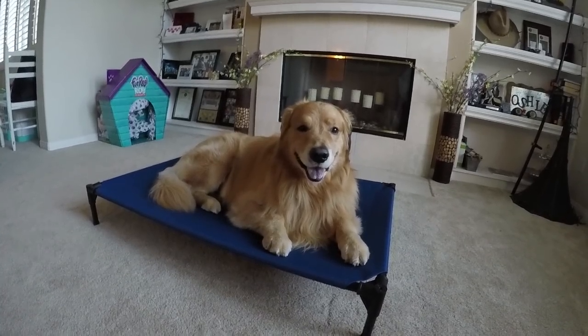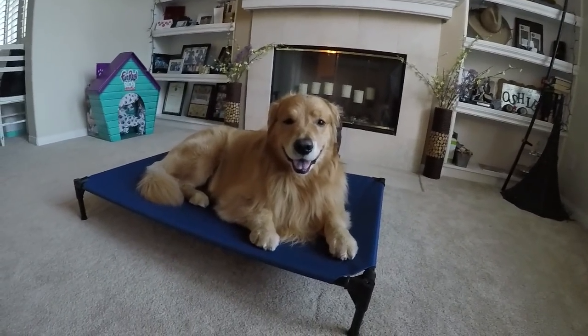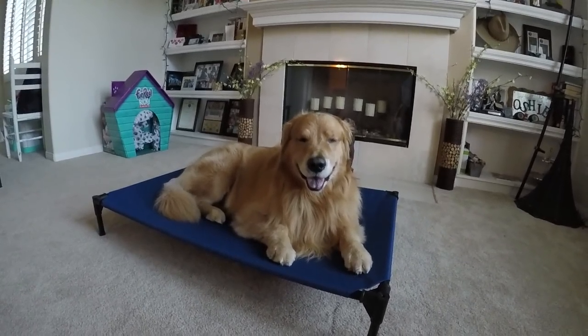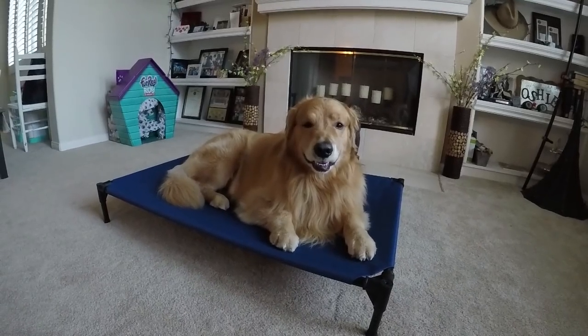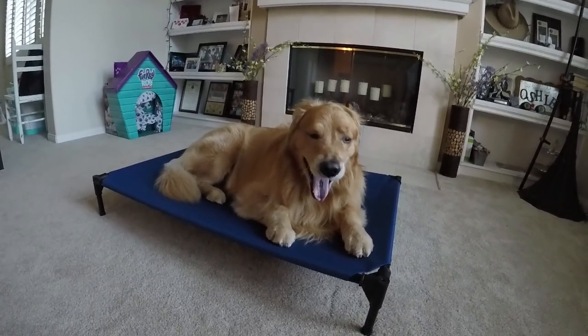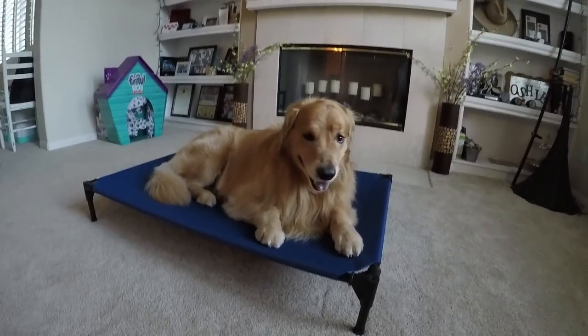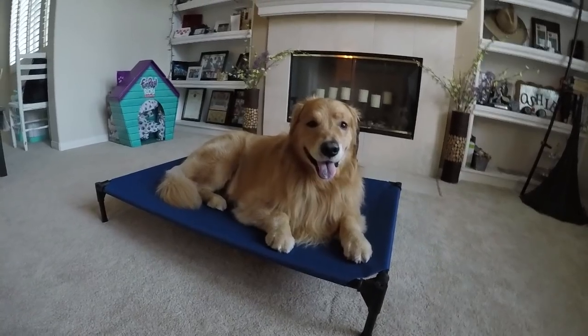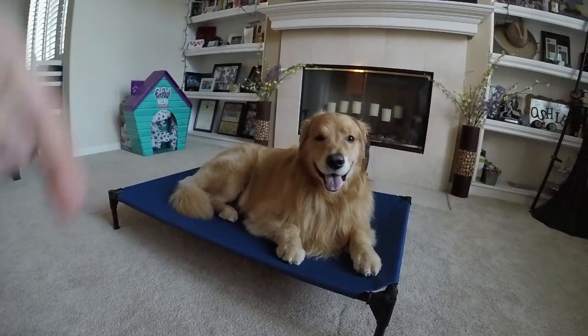Don't forget, Goldie Palooza is on the 14th — you've got about 10 days left. If you live in Southern California, it's an event you don't want to miss, especially if you love dogs and particularly golden retrievers. We're trying to beat the world record for the most golden retrievers in one place. It's going to be pretty cool, so definitely check that out. I'll put a link for that in the description below as well.